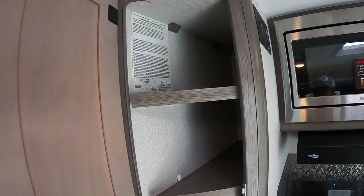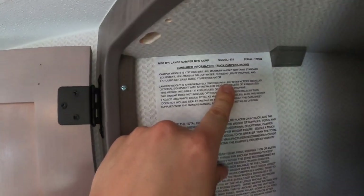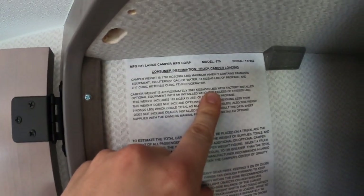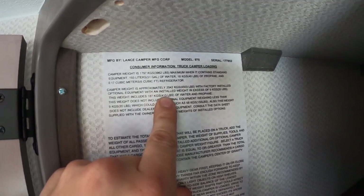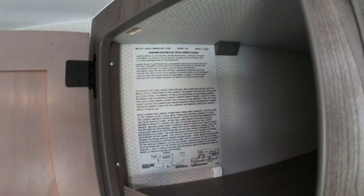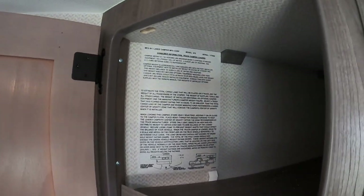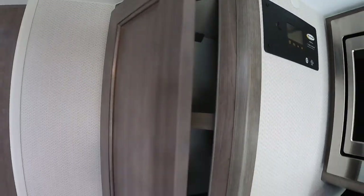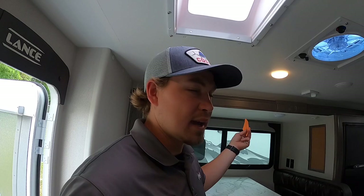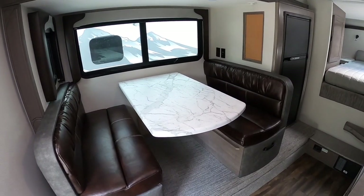A lot of people ask where I get my weights from — right here on the sticker. With all factory equipment installed it's 4,503 pounds wet, and 4,090 pounds dry. Whatever camping equipment you add in just adds to that. Moving on, we've got our dinette area — this one's Java.